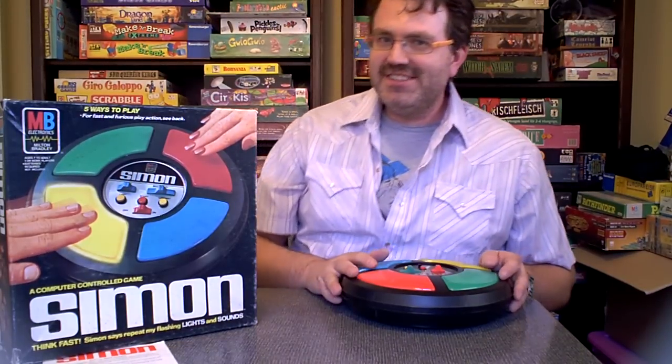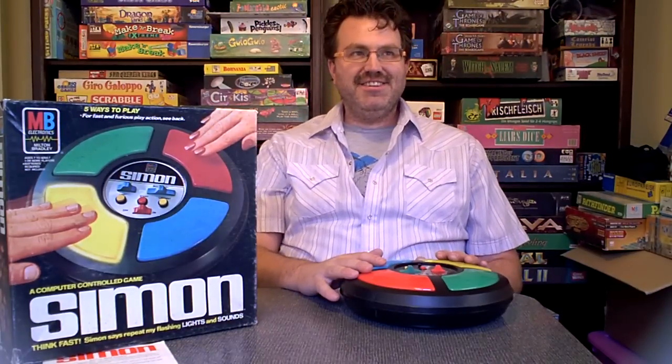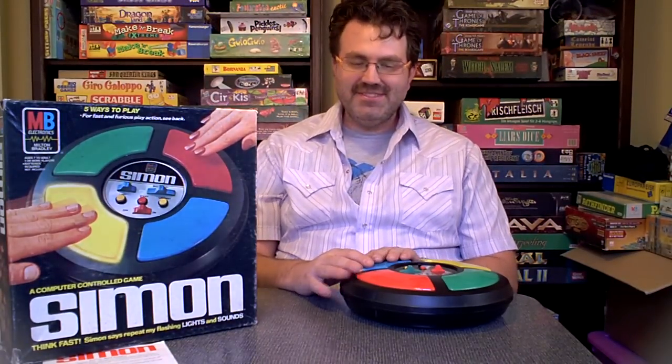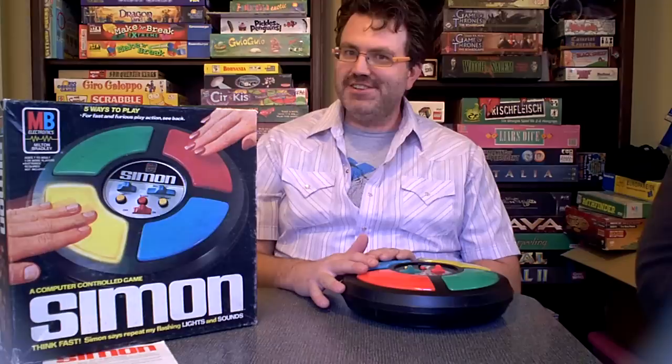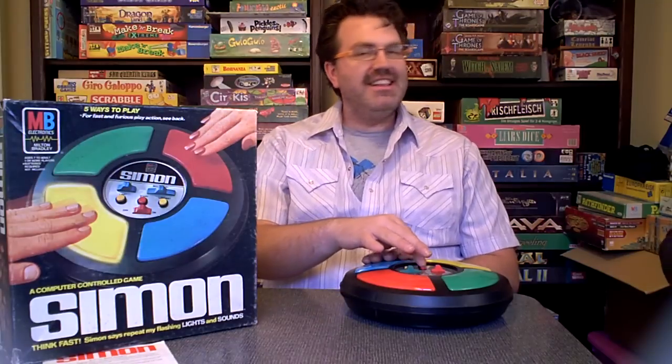Speaking of friends, game number three will involve my lovely assistant here. In this game, each player takes one or two colors. They work as a team to try and defeat Simon. Allow me to demonstrate.